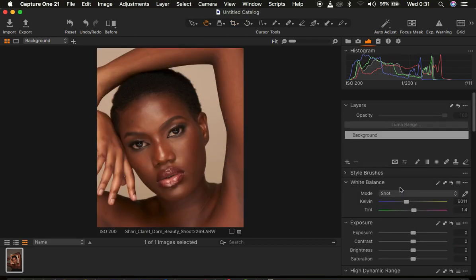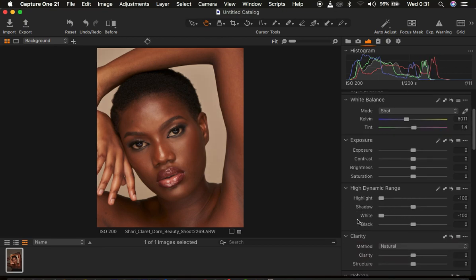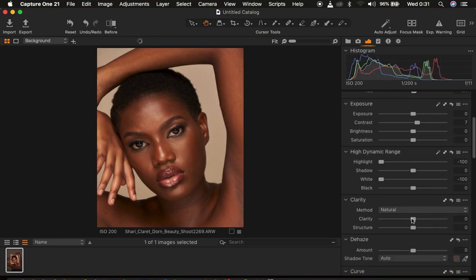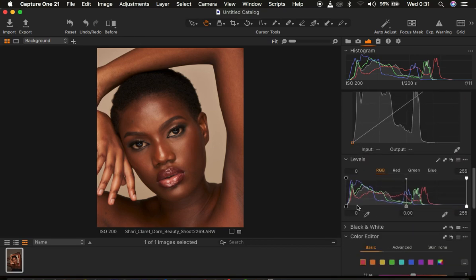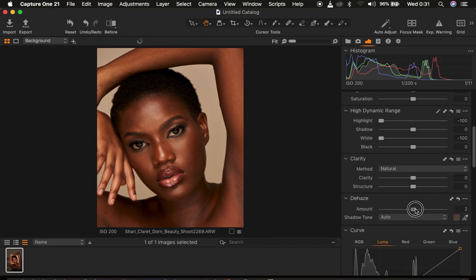In Capture One, the very first thing I tend to do is come to my basic adjustments. I take the highlights down and I do the same for the whites — this is more of a personal preference. Then I come and add up the contrast. Then I come straight to my levels and drag in my blacks to add a better contrast look to the image. I also turn up the sharpening slightly and add some clarity to the image, around 3.